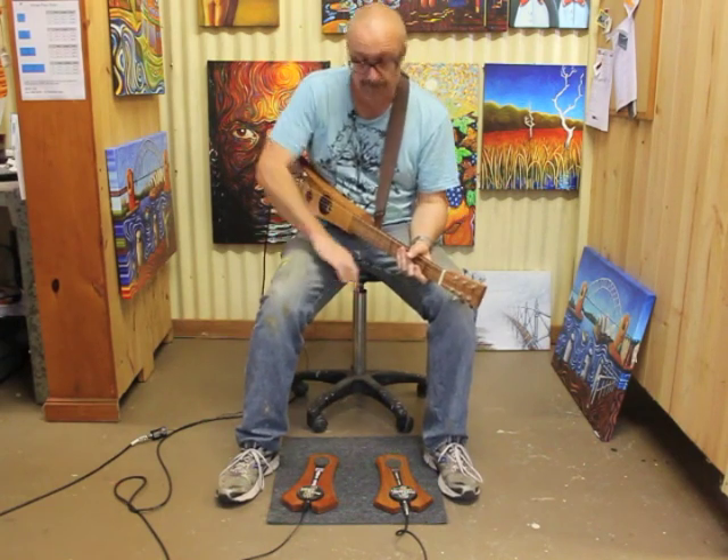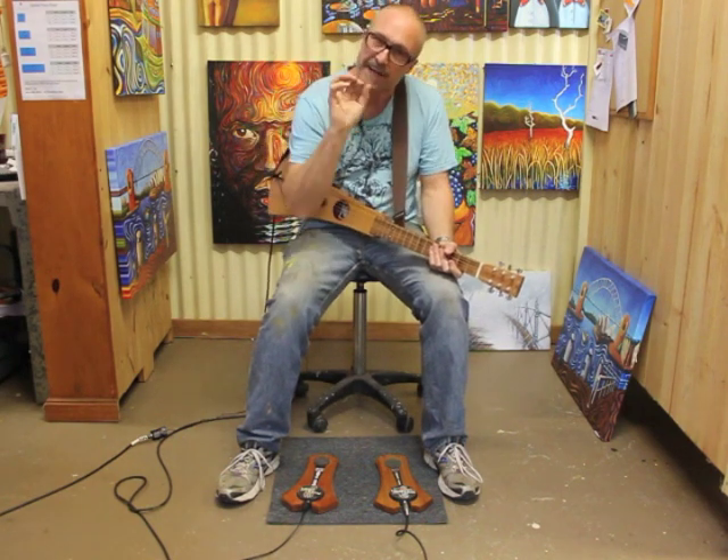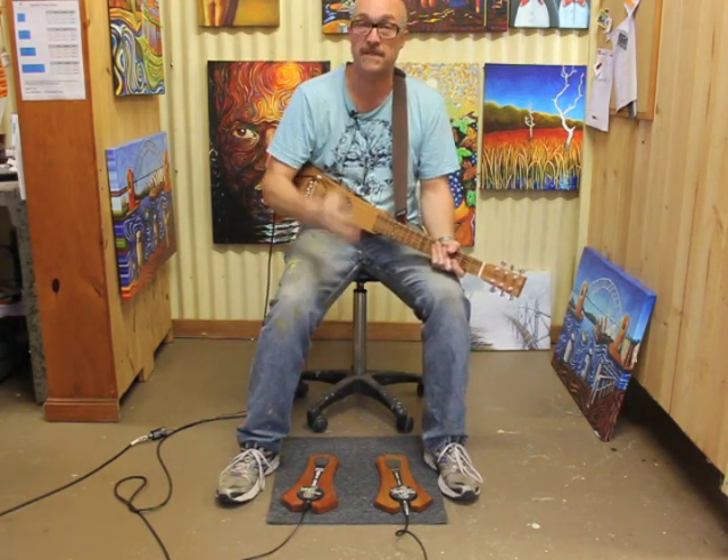So there you have it. Pretty straightforward — just tap your foot like normal, but it kind of gives you that mid-range snare type sound which everybody's seeking.